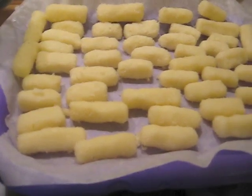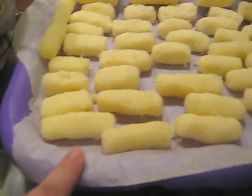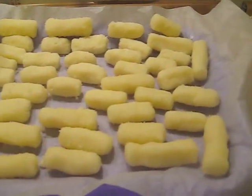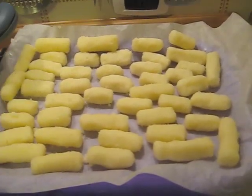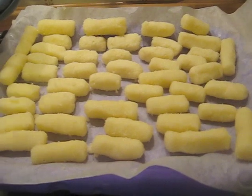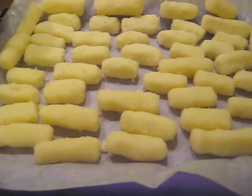Una volta fatto raffreddare i bounty in frigo, io gli ho dato questa forma qui. Come vedete, non sono tutti uguali. Io ho raddoppiato le dosi, come vi ho detto prima, e me ne sono usciti su per giù un 48. Poi voi scegliete comunque la forma da dargli, se più grossi o se più piccoli.